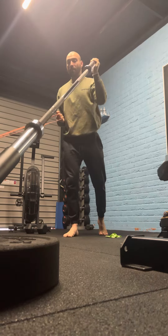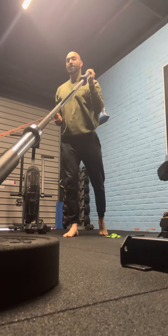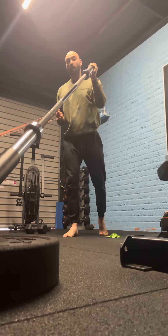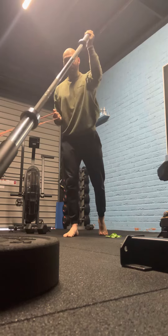Loading up your barbell and pressing — in jiu-jitsu there's a ton of opposing forces going on. We've got pull and push at the same time. So I find it's just a great way to get both stimuli happening.